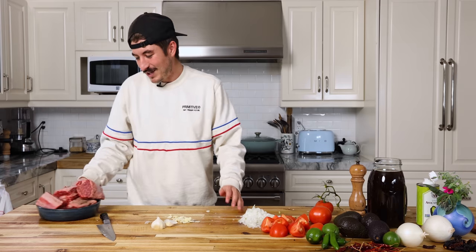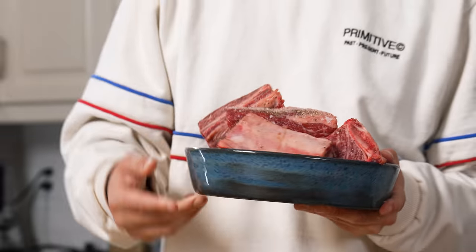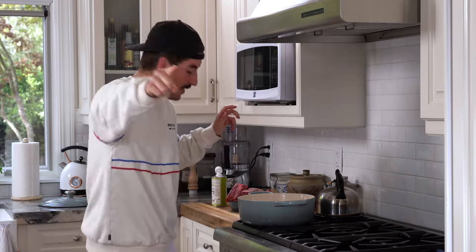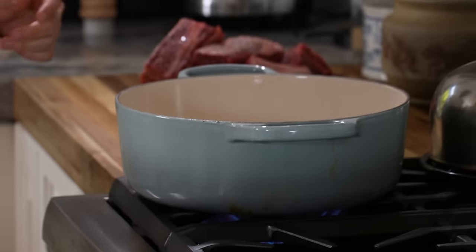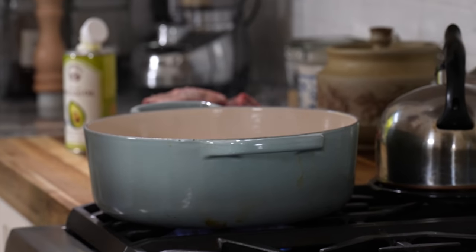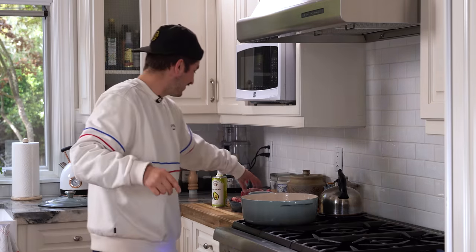Let's get to searing off this meat. We've got like three short ribs cut in half, so six short ribs, and they're going in the Dutch oven. Get your oil to high, medium-high heat — I've got avocado oil, let that come up very, very smoking hot. Short ribs go in. Oh, I love that noise — flame on!